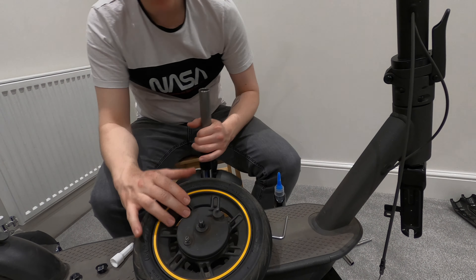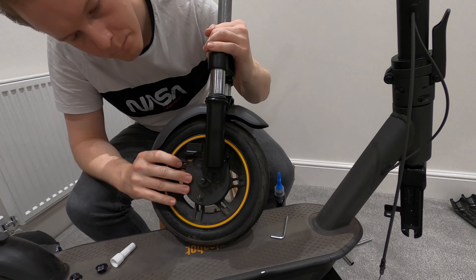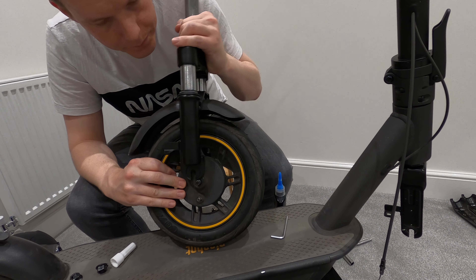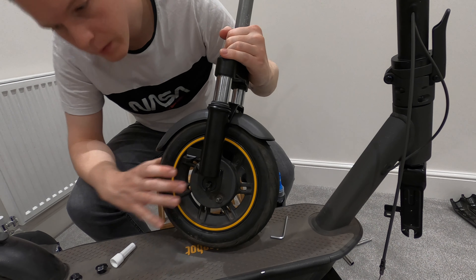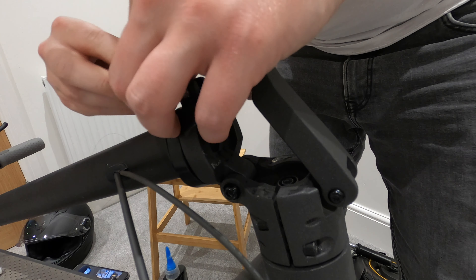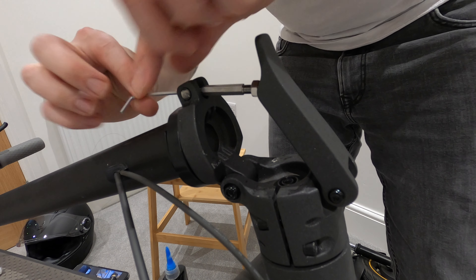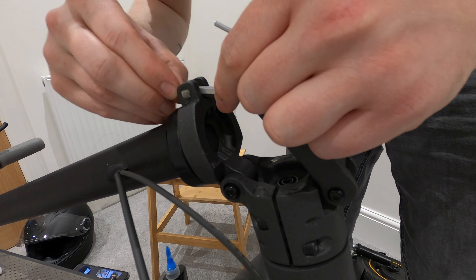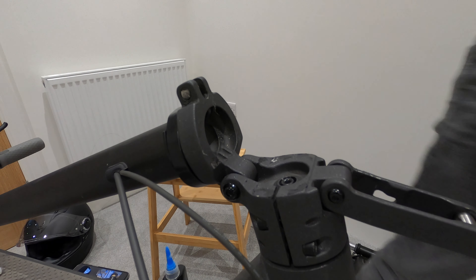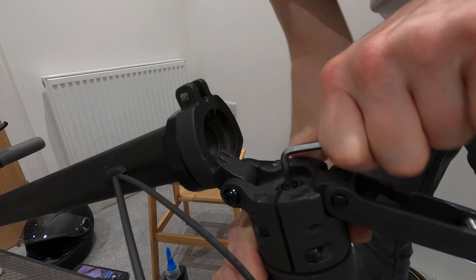We're going to pop the wheel back on and make sure the brake side corresponds with the brake side on the fork. For easy access to the bolts, I'm just going to take this one screw out on the end — you can see that in one of my previous videos. Pop that to one side to get it out of the way. There we go — it's free. It's a five millimeter bolt, just unscrewing that.